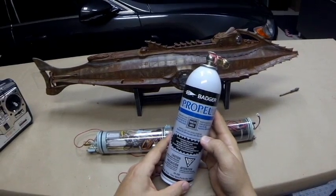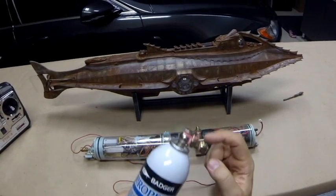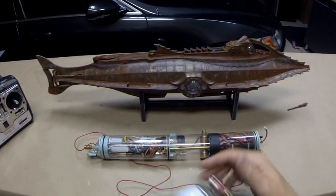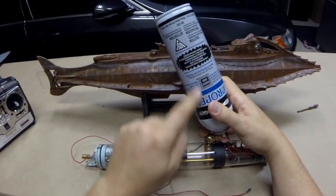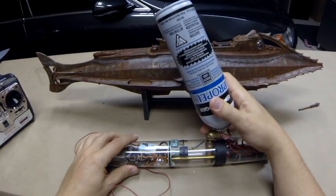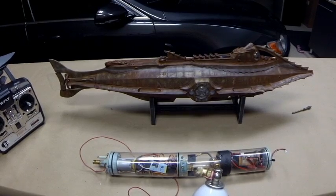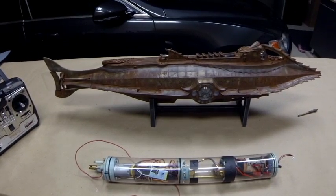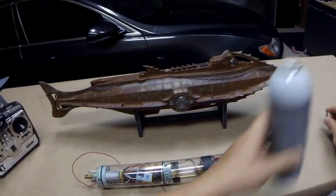This is Badger Propel, used in airbrushes for hobbies. This is the charging adapter that comes with the model. To fill the ballast system, what you do is push this down on the top, and that allows the liquid to flow into the pressure vessel. This is extremely cold — it's a liquid gas. When you do this, it should typically be done with safety gloves and goggles, so just bear that in mind.